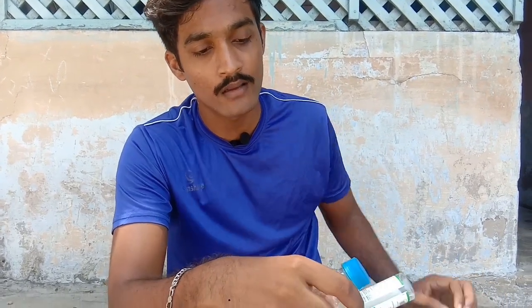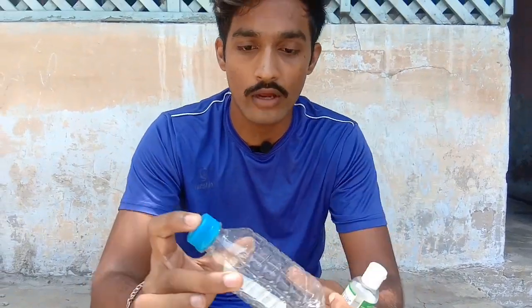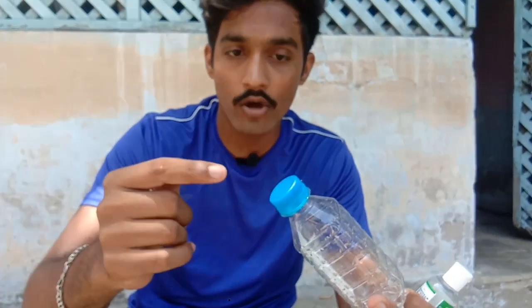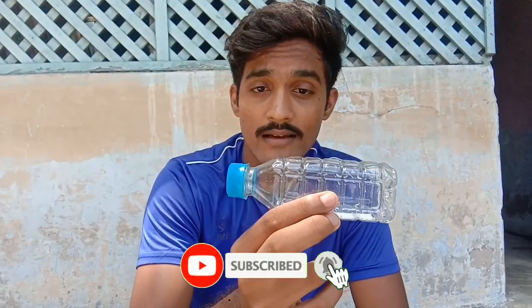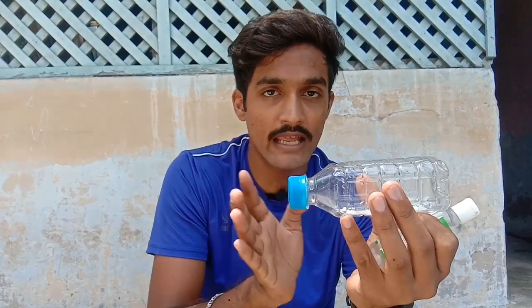The lighter means you can use matches from the house. What we need to do is shake it in the cap so that the pressure can be released from here. Then we will put the sanitizer on it and shake it so that the gas fills up. When the gas gets full, it will work like a jet engine. The engine produces energy — that's what it is. So the gas will get full of energy from the bottle.